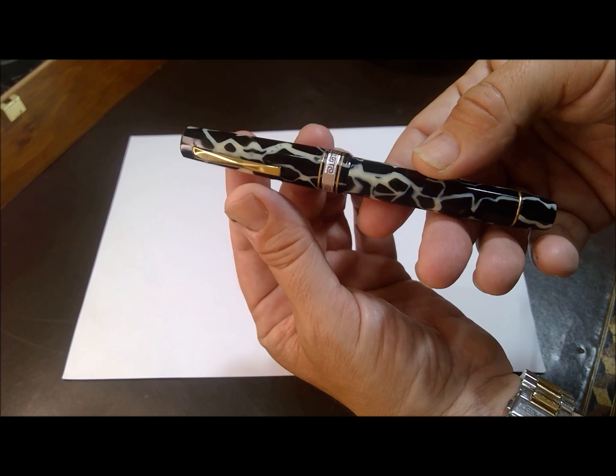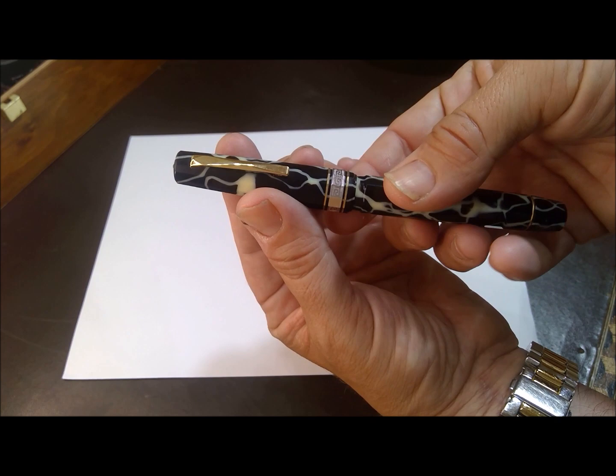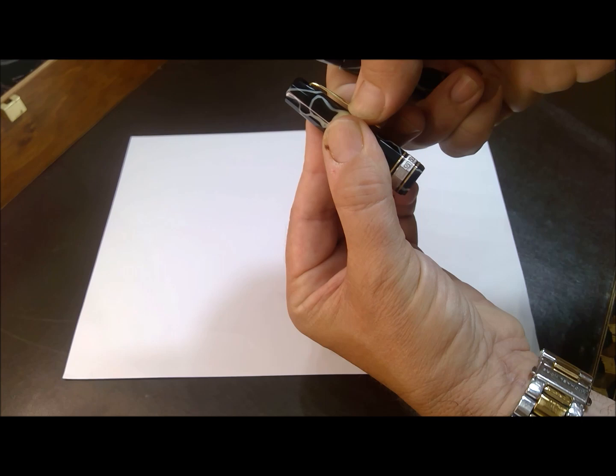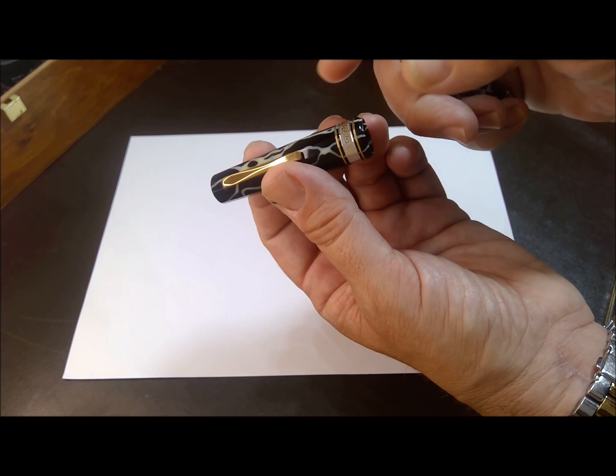You've got the 12 facets of the pen, gold and white gold trim, and a Greek key feature. A very sturdy clip, with the pointed top and finial of the cap.